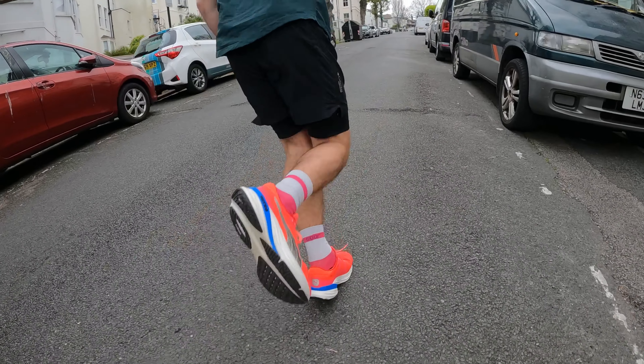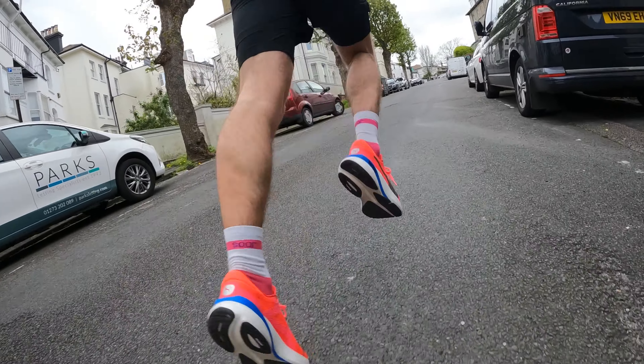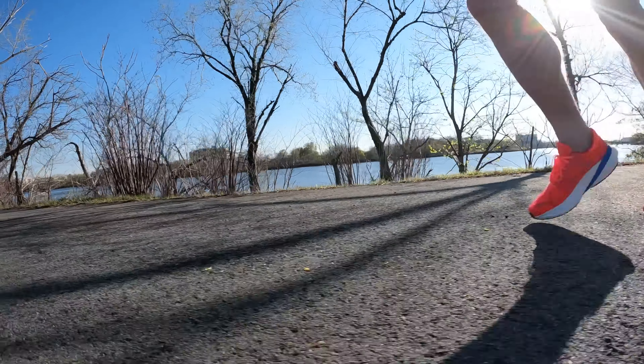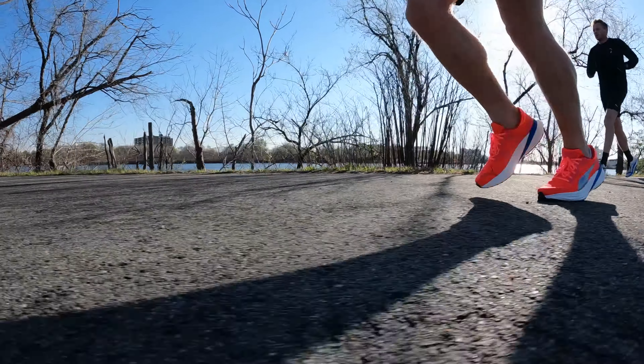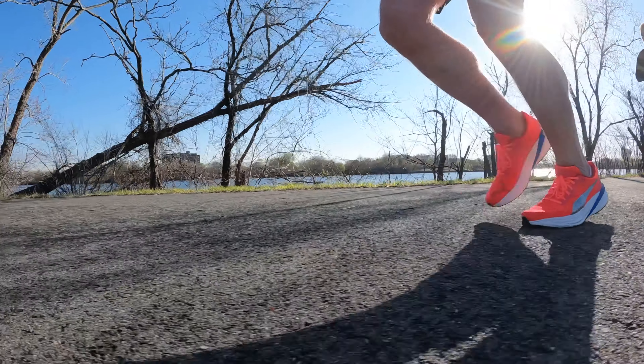On the interval blocks I was getting down to about 3:20 per kilometer, and the shoe delivered very well — surprisingly well. I wouldn't often do intervals in a heavily cushioned shoe, but that midsole works really well for it. It's a bit more versatile than you get from a lot of high cushioned shoes because of what that midsole foam delivers. I really enjoyed running in it and I'm looking forward to doing some longer mileage in it.